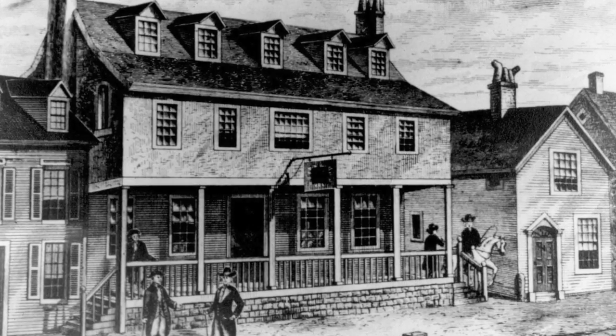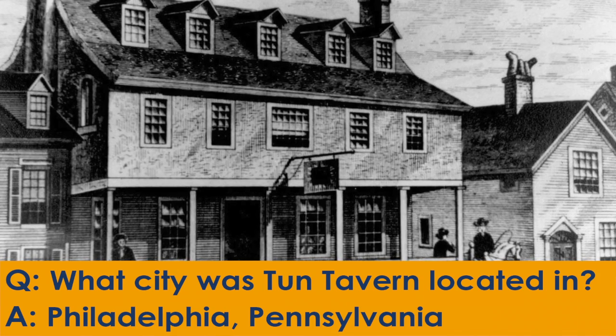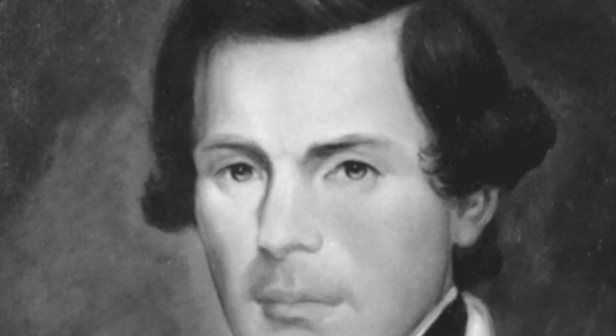Welcome back. The Marines first gathered at Tun Tavern in Philadelphia, Pennsylvania, where they were authorized to raise two battalions of Marines to form under Captain Samuel Nicholas.